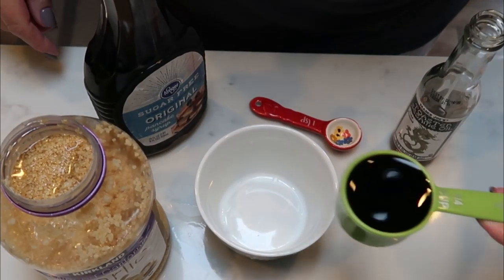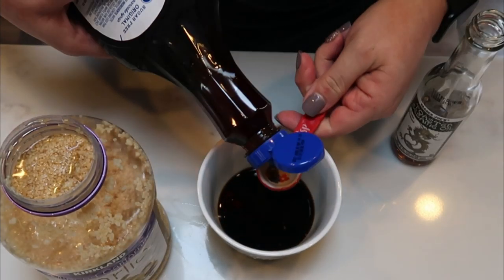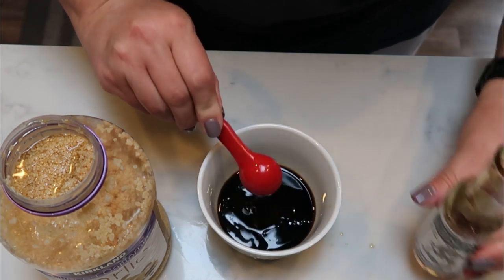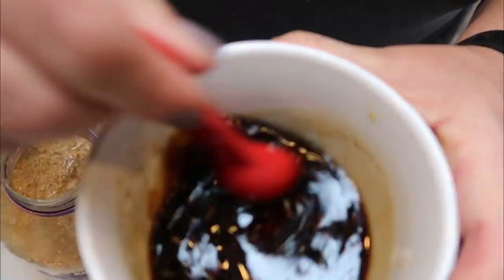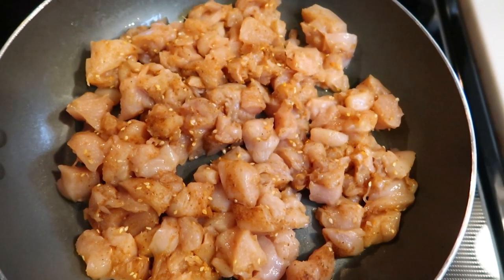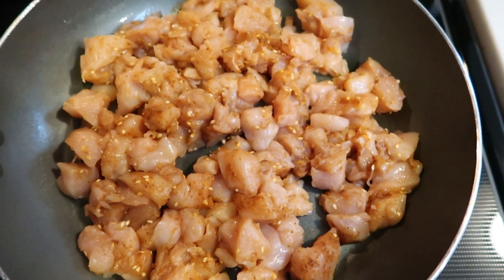For the fried rice sauce, take one quarter cup of reduced-sodium soy sauce, one teaspoon of sugar-free syrup, one teaspoon of sesame oil, and one teaspoon of minced garlic. Give it a nice big stir and set it aside in the fridge until the fried rice is done. After making the sauce, spray a pan with nonstick cooking spray, add the seasoned chicken, and cook over medium heat until cooked through, then pump up the heat to get it nice and crispy.